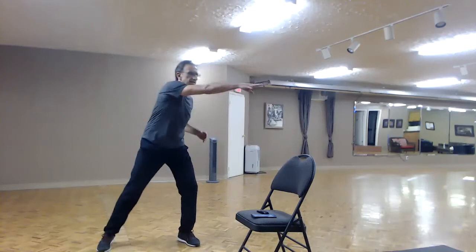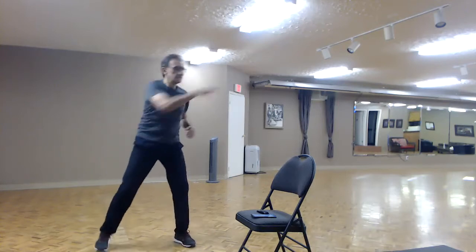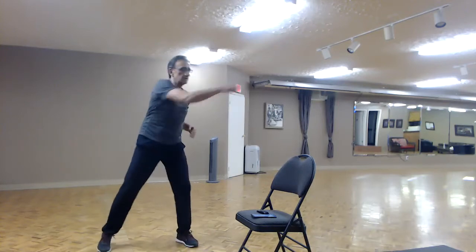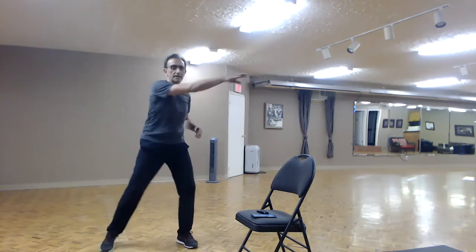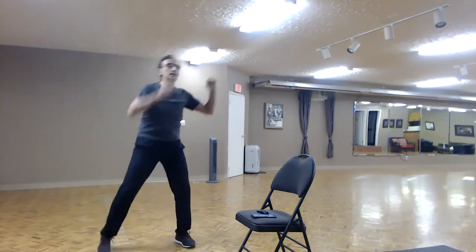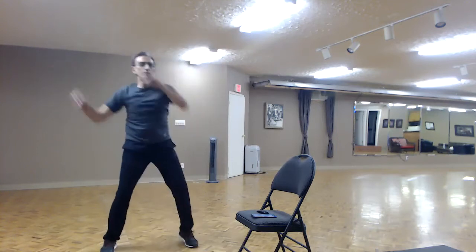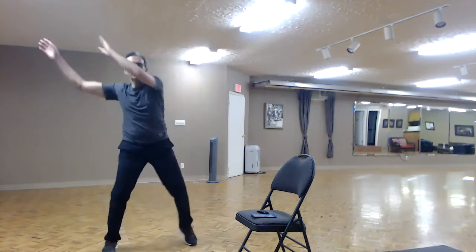Let's get ready to reach across the body — reach, reach. Feel that stretch on the back. Come on, both arms — hook up, up, up, up, and back to march. Very nice!